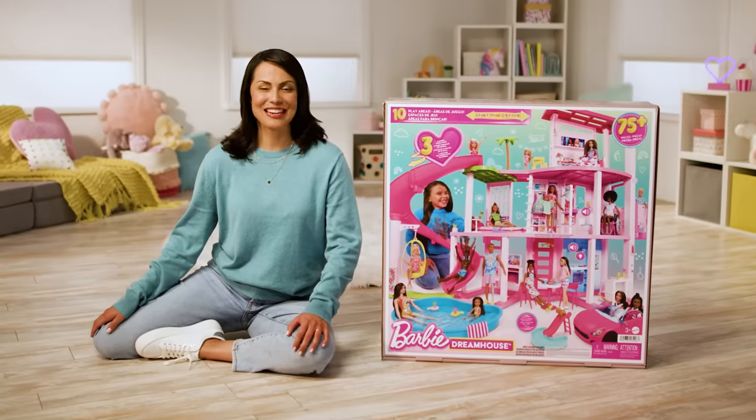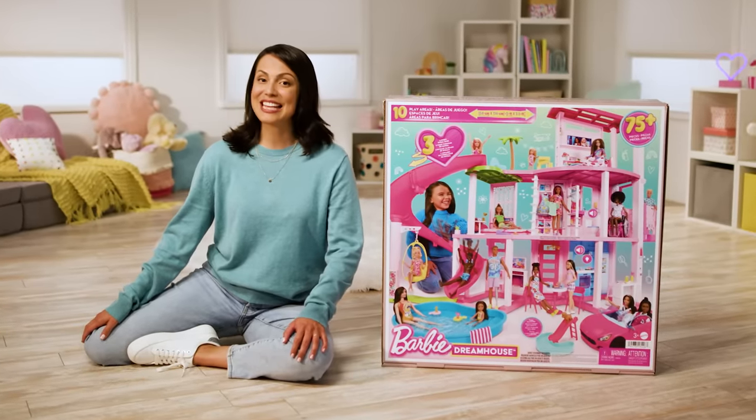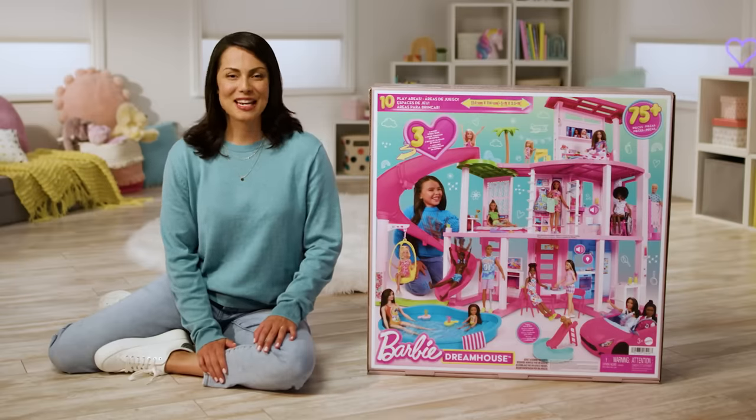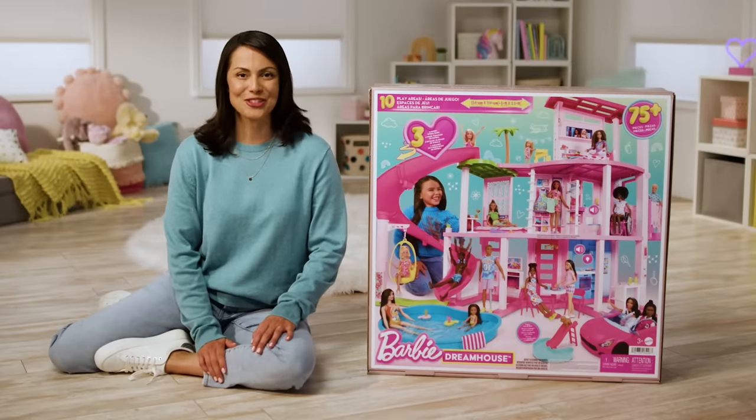Hi, my name is Raquel and I'm starting in a Mattel Creative Video. Today, we're building the Barbie Dream House. This step-by-step guide should help make the assembly stress-free.